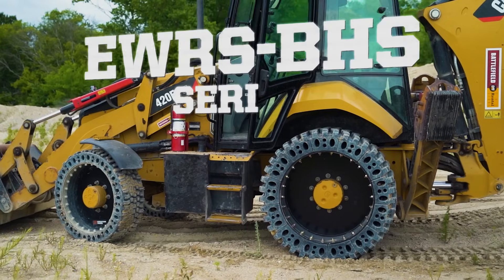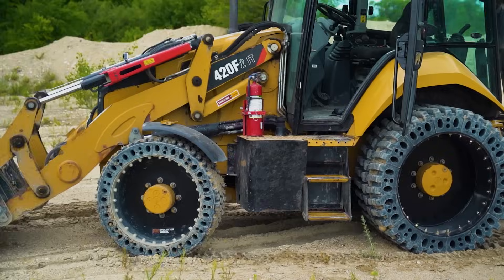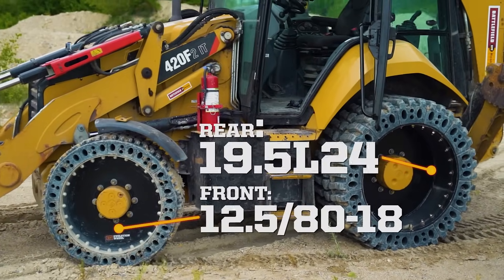Hi, I'm Derek Kerr with Evolution Wheel, and today we are doing testing with our new BATCO tire series line. We've got our tires on the front and the rear, and we're doing a heat test today.